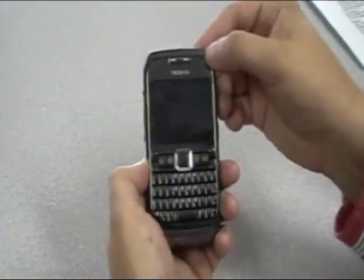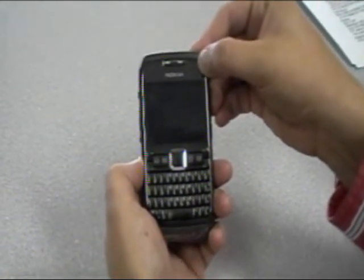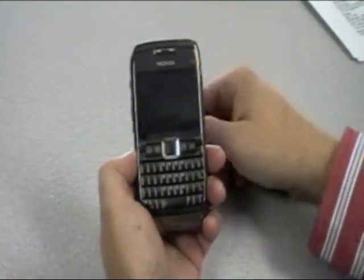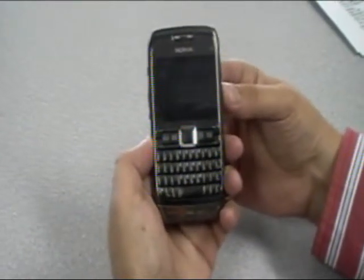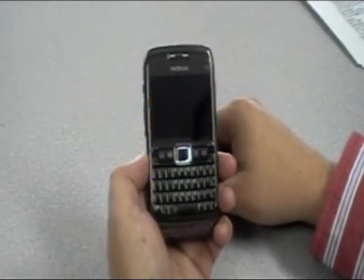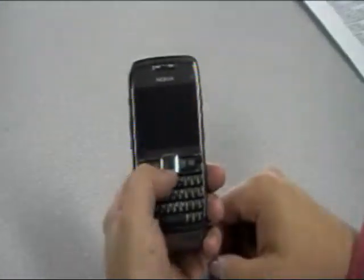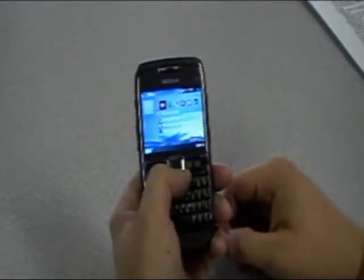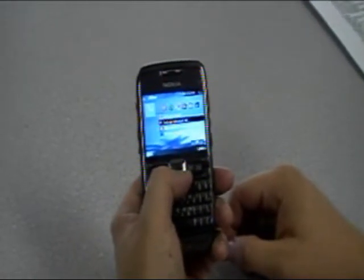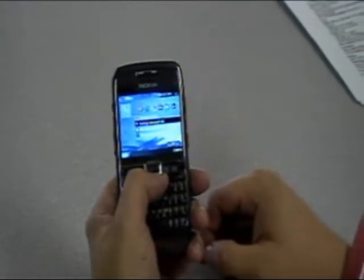Taking a look at the front of the screen, you'll notice up in the top right-hand corner there is a video conferencing camera — it's a VGA output camera, which has become pretty standard on business devices. Up here we also have the speaker for phone calls. Looking at the actual screen, we have a 2.36-inch screen. It's a pretty bright screen, outputting 16 million colors, and it is QVGA.